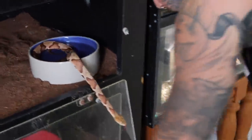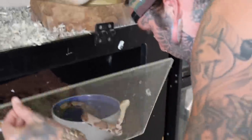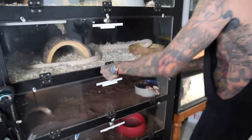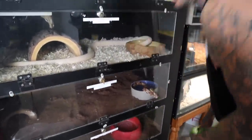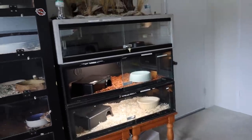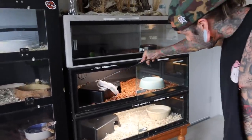Look - I got water for you, it's right inside your cage. Drink it. Here you go. Sweet - that's the Sri Lankan.